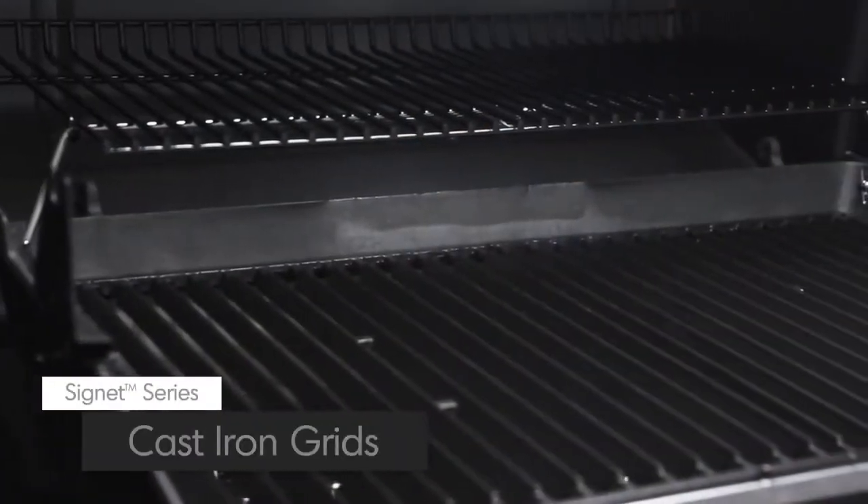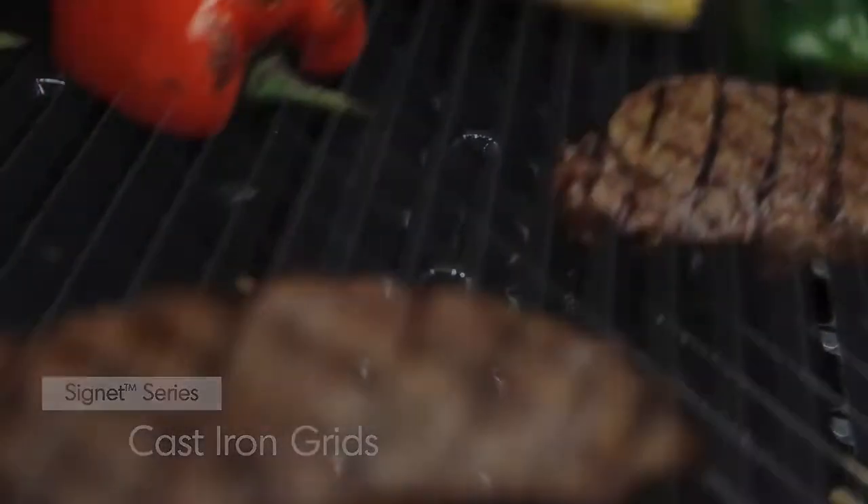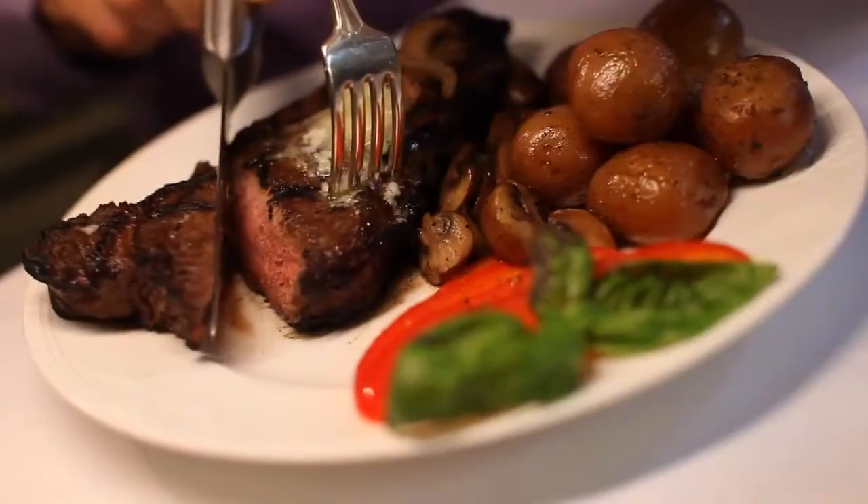All Signet models come with extra-heavy, professional-grade cast-iron cooking grids. These grids deliver excellent heat retention and exceptional searing power to lock in both juices and flavor.